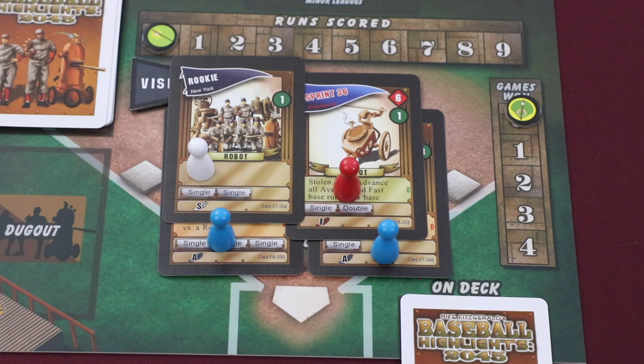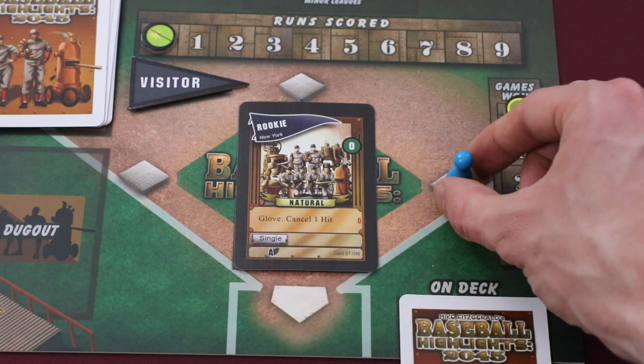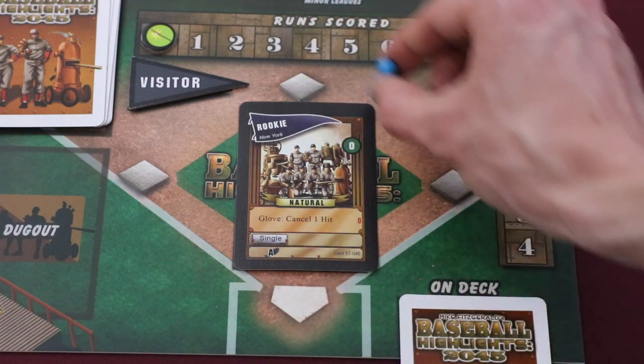Slow runners are represented by white pawns, average runners by blue pawns, and fast runners by red pawns. When playing a card into your in-play area, you resolve the card in a specific order. First, the immediate action is resolved — for example, this card would allow a player to cancel one threatened hit of their opponent. Then this card would threaten a hit of its own. Cards can either threaten singles, doubles, triples, or home runs. The speed of the threatened hit is determined by the symbol in the bottom left. In this instance, this card would threaten an average single, and an average running pawn would be placed in the illustrated space to represent this. Singles move a runner to first base, a double to second, a triple to third, and a home run allows a player to score.